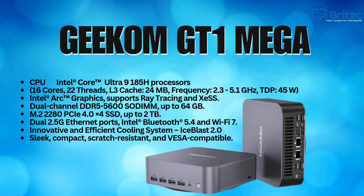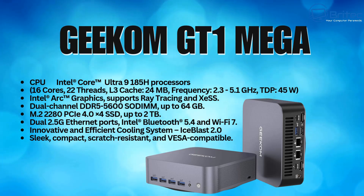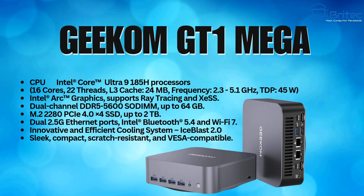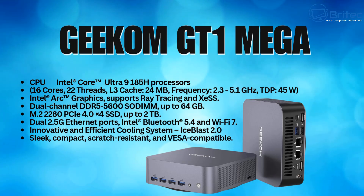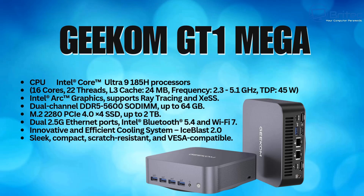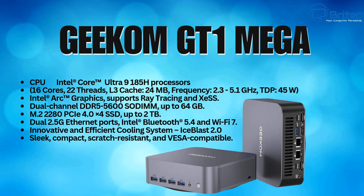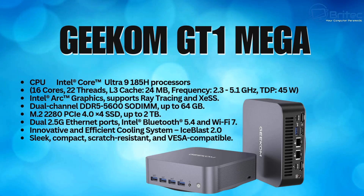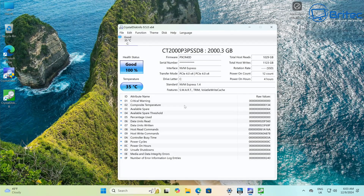The Geekom GT1 Mega features an Intel Core Ultra 9 185H processor with 16 cores and 22 threads, an L3 cache of 24 megabytes, a base frequency of 2.3 GHz with turbo up to 5.1 GHz, and a TDP of 45 watts. It includes Intel Arc graphics supporting ray tracing and XeSS, dual-channel DDR5 5600 memory up to 64 gigabytes, and one M.2 2280 PCIe 4.0 x4 SSD slot with two terabytes of drive space.